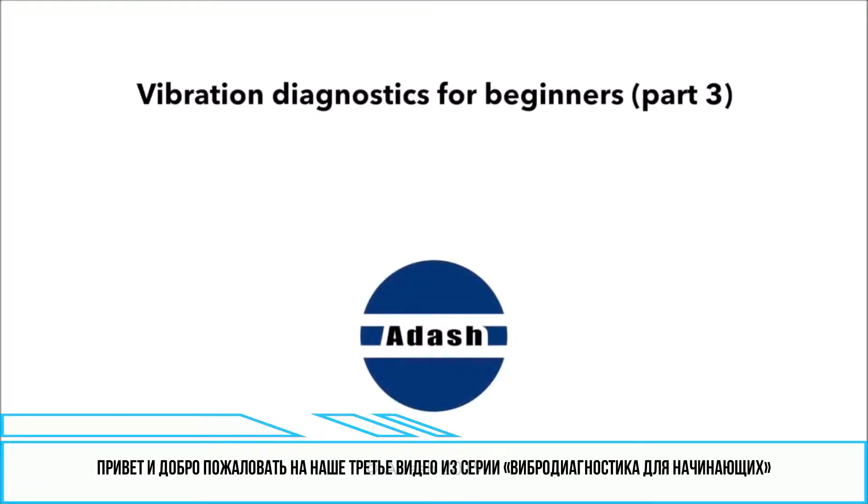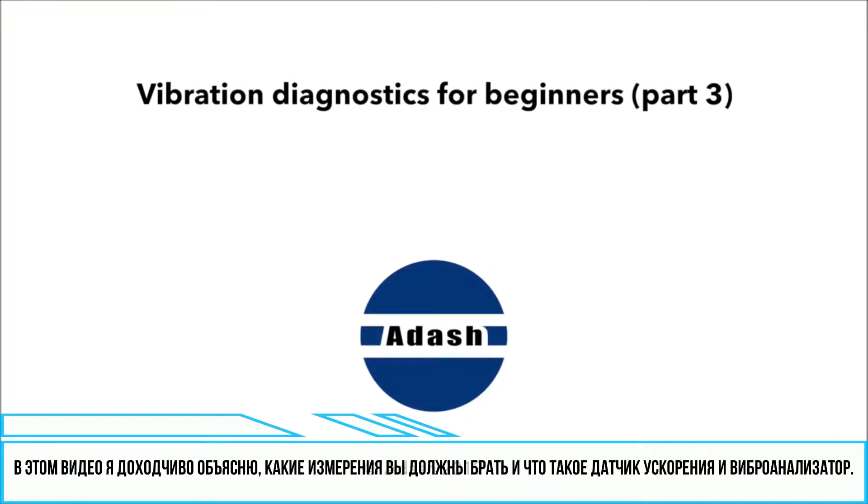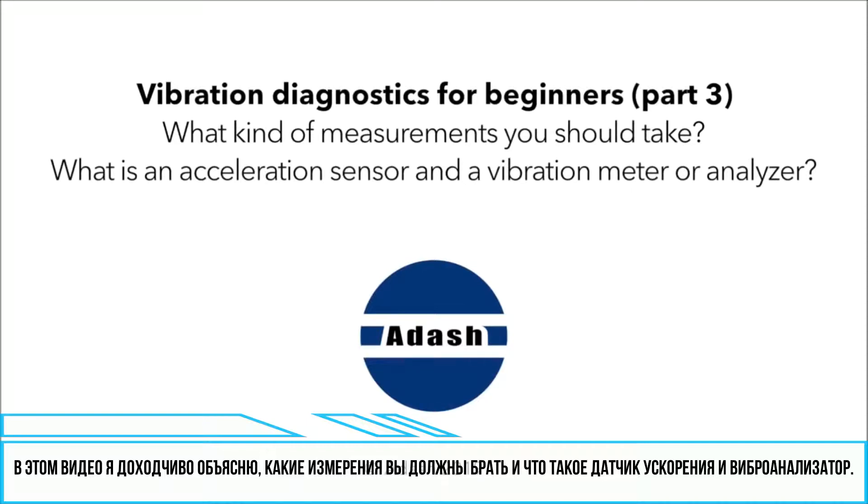Hello and welcome to the third video in our series 'Vibration Diagnostics for Beginners.' In this video I will simply explain what kind of measurements you should take and what an acceleration sensor and a vibration meter or analyzer is.